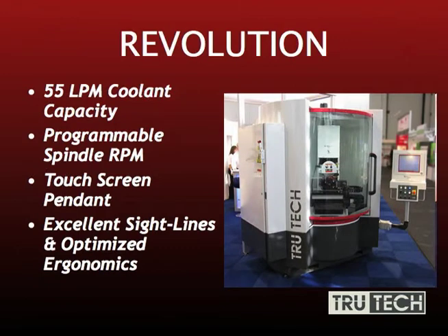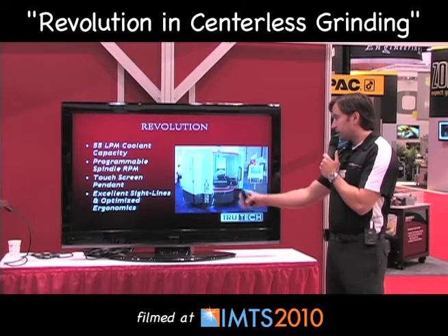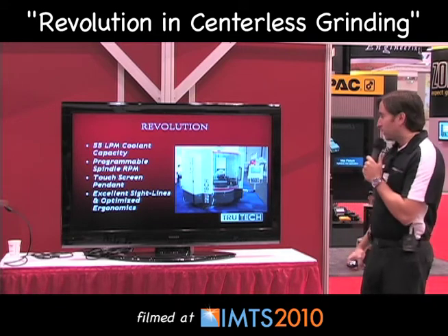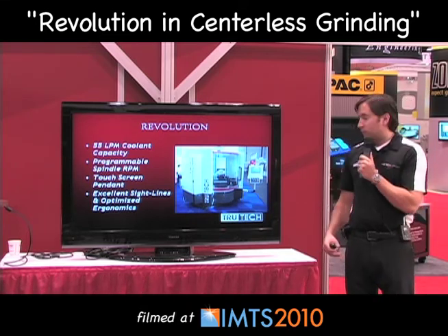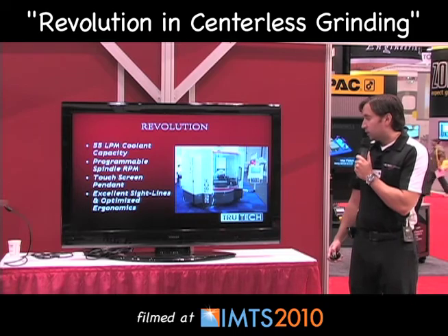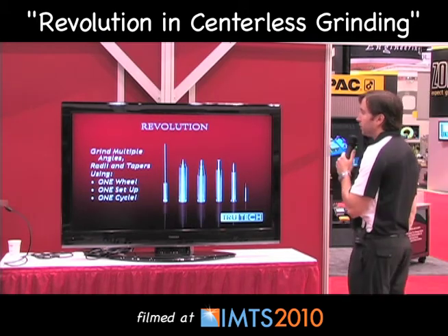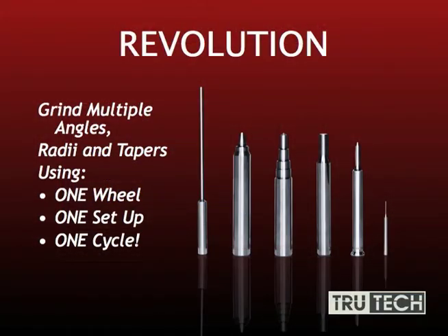It has a programmable spindle RPM so you can easily change your wheel for different finishes, different grits, and different materials. A touchscreen pendant makes it very easy to use and set up your program. The machine offers excellent sight lines, optimized ergonomics, and is fully functional all the way around. Everything's quick disconnect, so there's a quick plug-and-play should anything go bad and you need service. With the TrueTech Revolution, we can grind all these parts using a 1A1 wheel — all your angles, radii, and tapers in one wheel, one setup, one cycle.